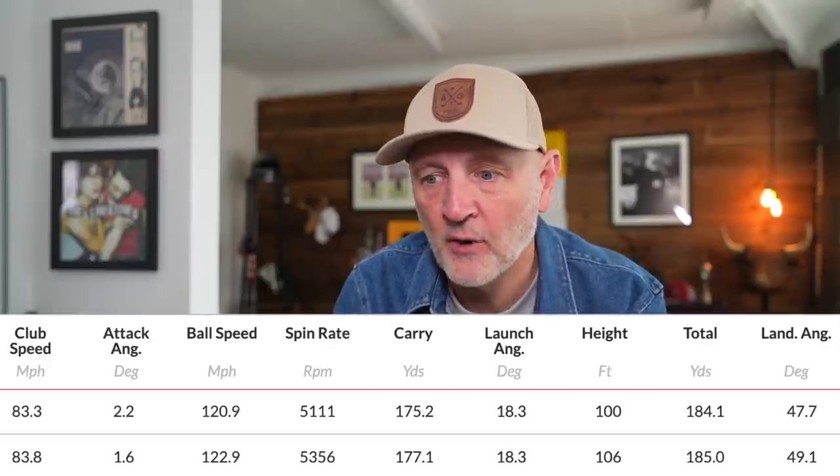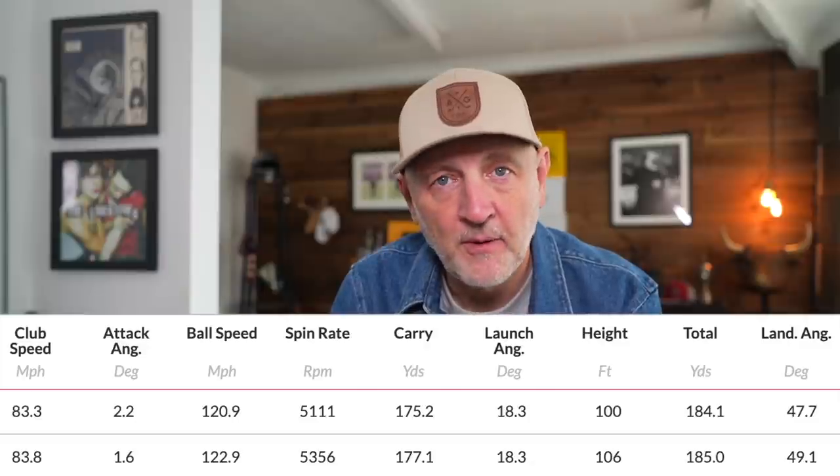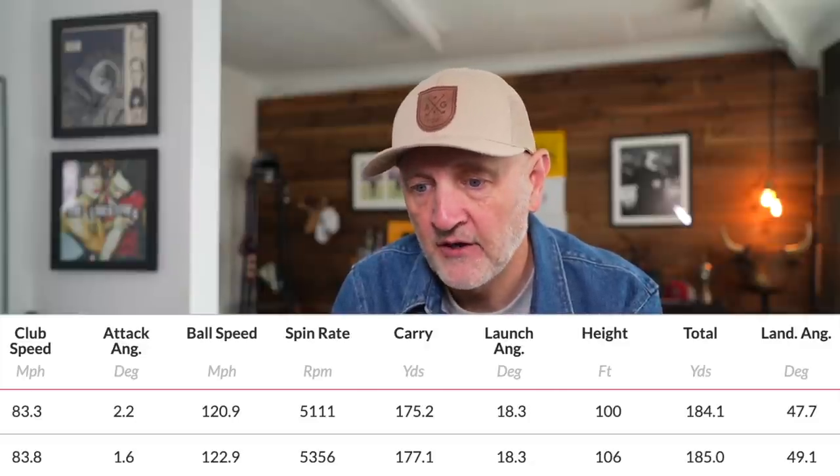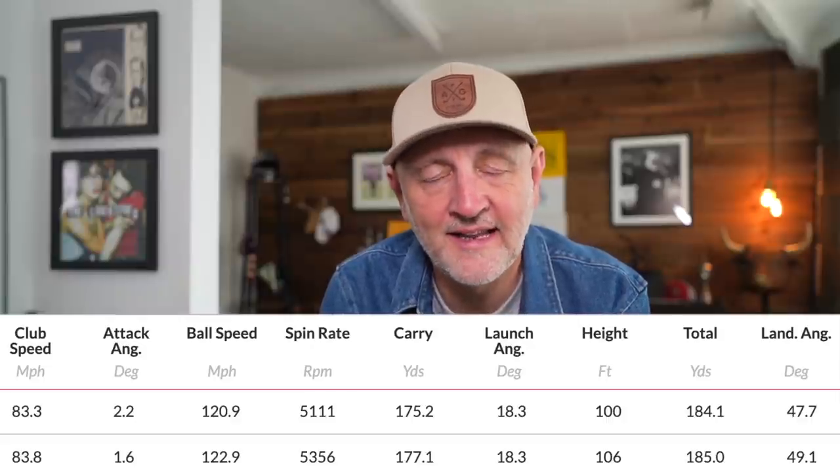Moving into the 6-iron — and again, pretty much identical. The launch is the same on average. What I will say is that visually, it seemed the Big Bertha was the slightly higher launching club, but clearly not — the data doesn't show that. From a cross-section of shots, the numbers are really very close between the two clubs.